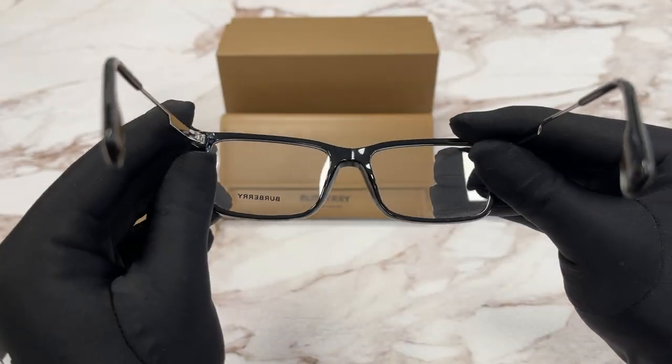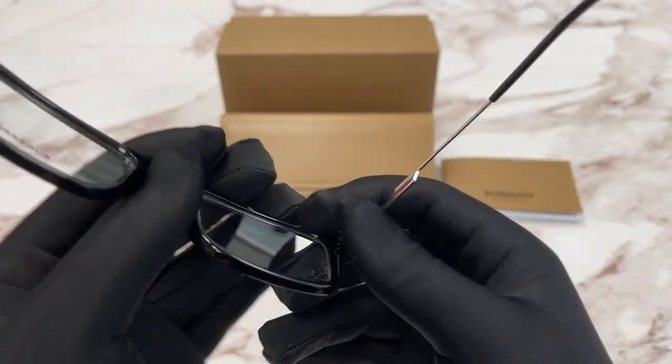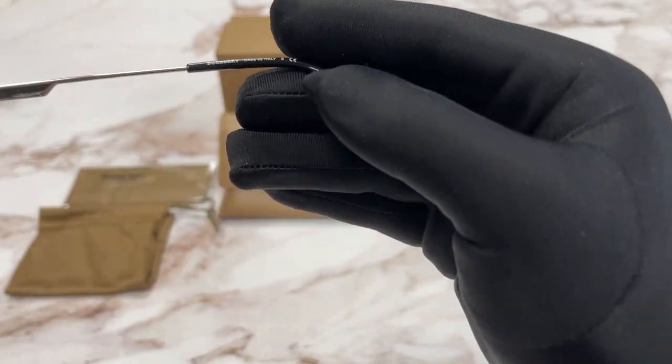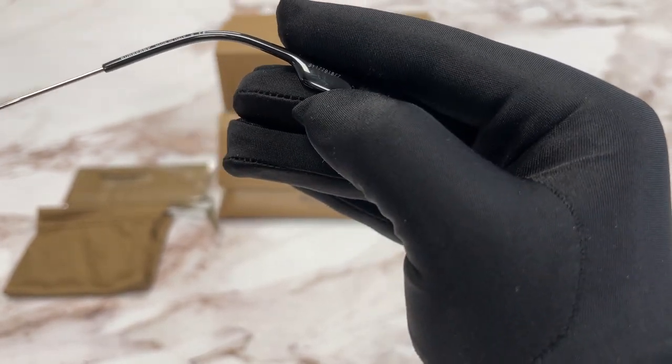This is the inside of the frame. Over here we have the model number, color code, and the dimensions. And on this side it says the Burberry logo.